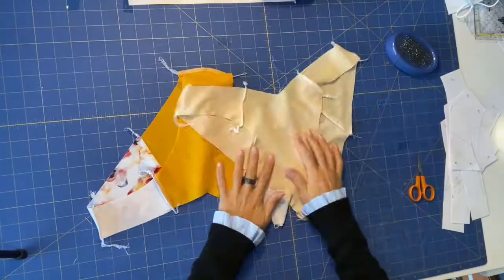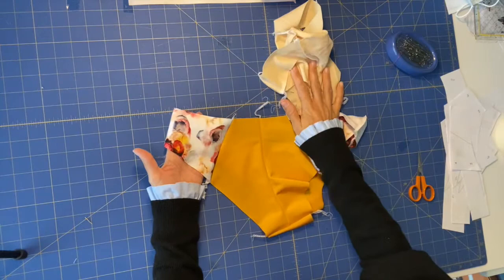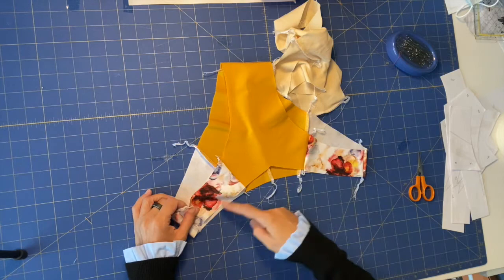Now that our main piece is ready and our lining is also ready, comes the interesting part. I'm going to cut all the excess threads on both fabrics to make it cleaner. Then we will go over to the overlock instead of the regular machine and do a cover stitch — a top stitch — all around the leg holes and the top of the bottom. We will also apply the elastic.